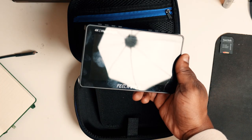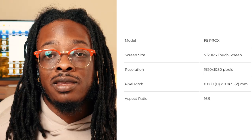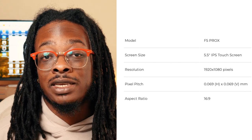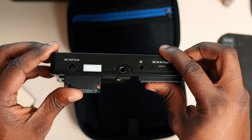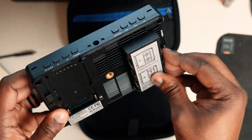This IPS touchscreen monitor comes in at 5.5 inches and boasts 1600 nits of brightness. The aspect ratio is 16x9 and the screen resolution is 1920x1080. The monitor itself can handle 4K and it comes in at 245 grams. It features HDMI in and out, 5-volt USB-C input, 8.4-volt DC output, and a headphone jack. One of the major selling points not common with other monitors in this price range is the option for an NPF style output on the back of the monitor.